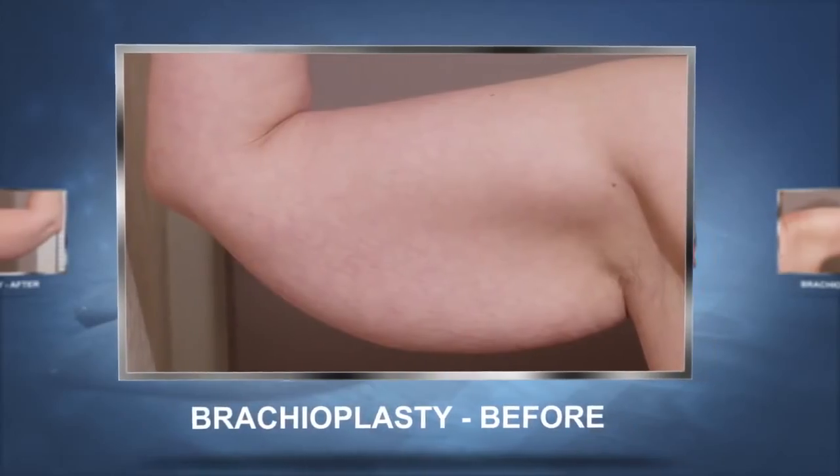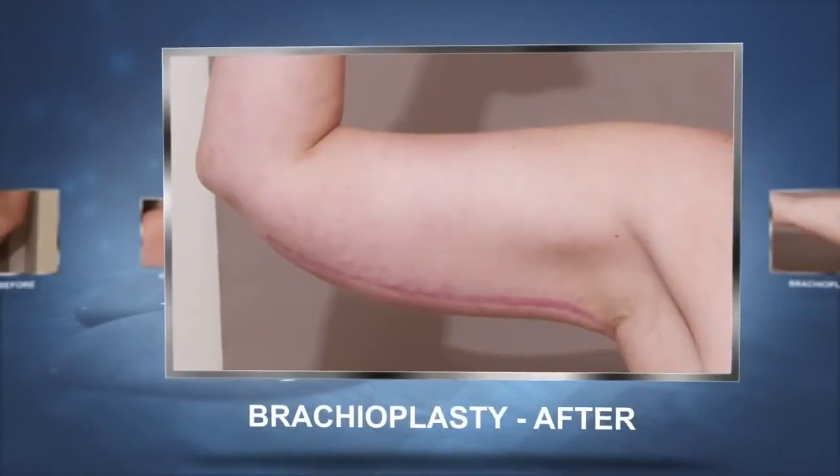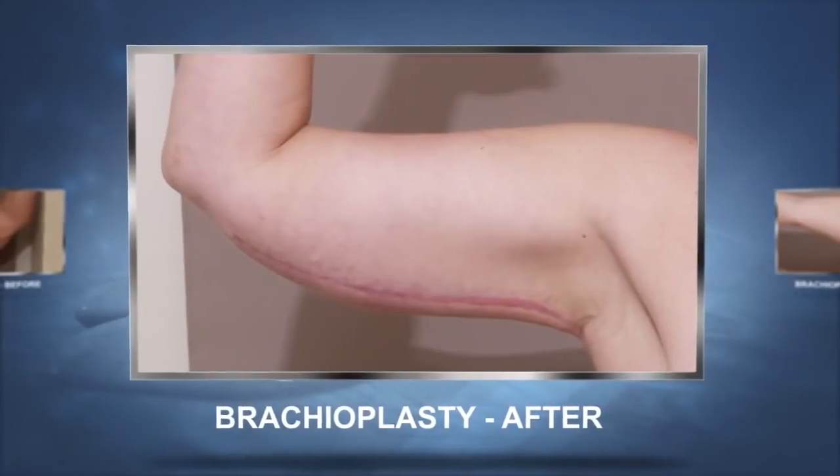Arm lift or brachioplasty is an operation done in some people that just have larger upper arms, or more often in people that have had massive weight loss. These are sometimes called bat wings or flappy upper arms — we take the excess skin off, or excess fatty tissue and skin. Sometimes it involves liposuction, sometimes it involves skin excision only, and sometimes it involves both.